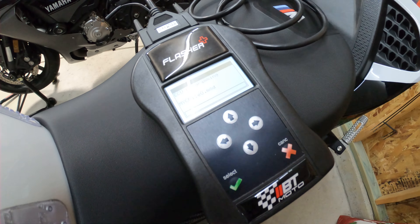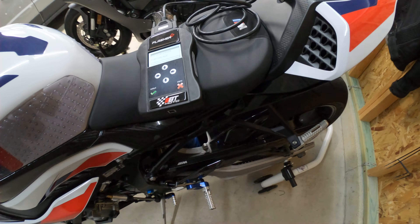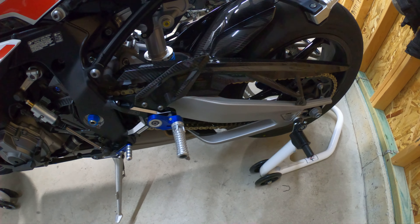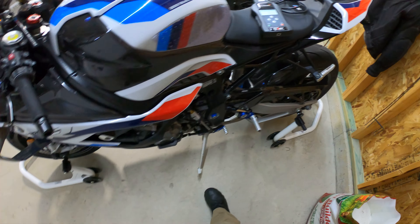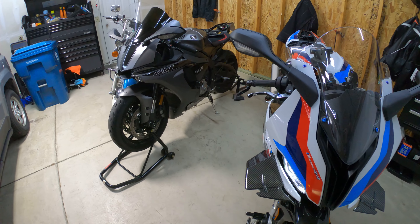Awesome, it's already in progress. I do have the dashboard on over here. While this is doing its thing, I'll go ahead and give you guys a close-up of the motorcycle.